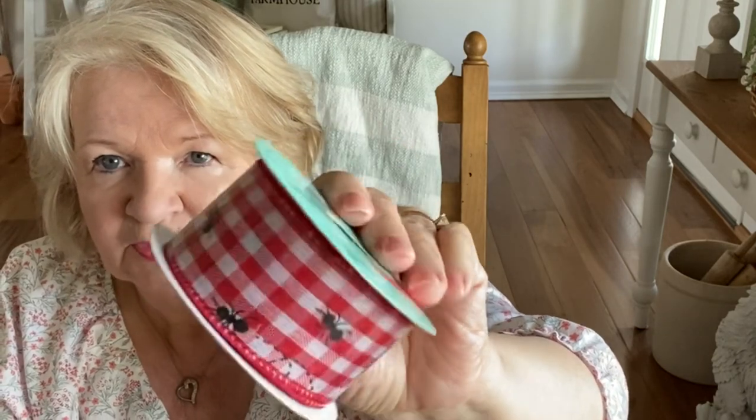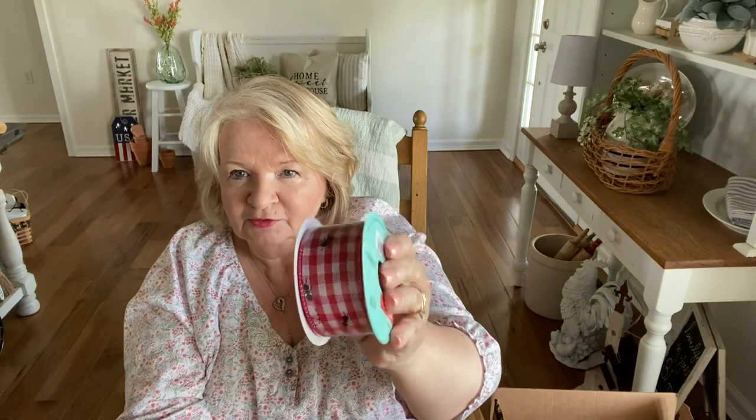I also have some spring ribbon for summer decor. I actually got this last year and never got to it. Here's a watermelon ribbon at $4.99, and this other one — look how cute — it has little ants on it! I may use both together or just the one, but I definitely love the one with the little ants around the watermelon. I can't wait to put that together and I'll make a video to show you the outcome.